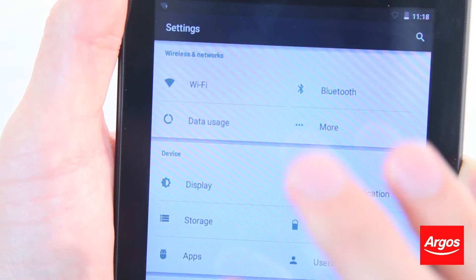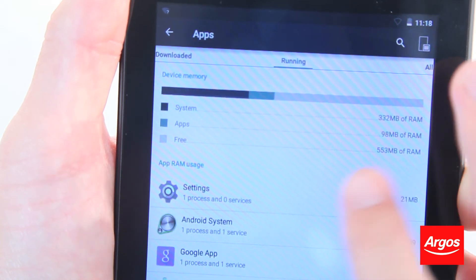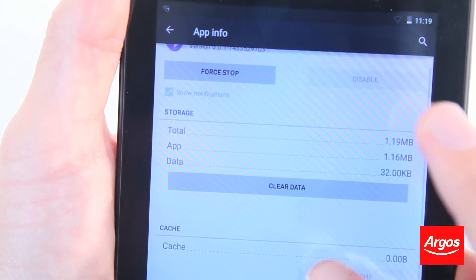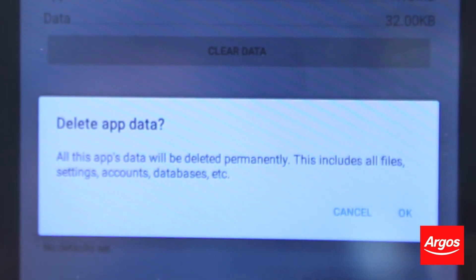Go into the settings and select Apps. Select Bluetooth. Now touch Clear App Data. Select OK.